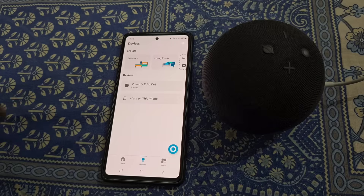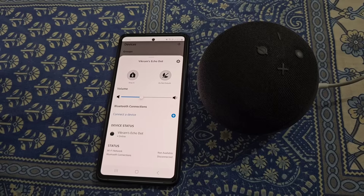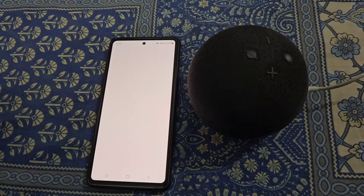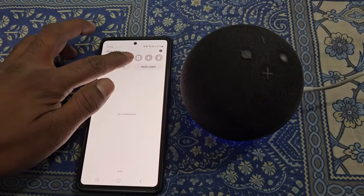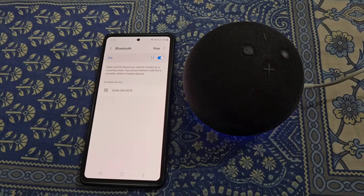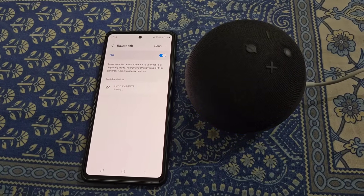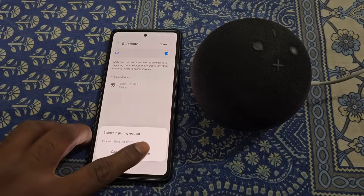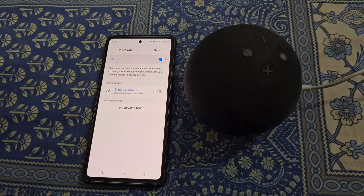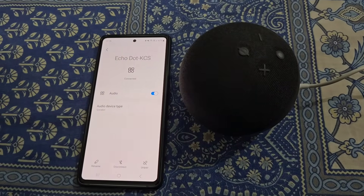From here you can see your device and manage it from here. From here you can see Bluetooth connections — tap on 'Connect a Device' to pair your phone to Alexa using Bluetooth. From here, select your device and pair it. Now you can see it is connected. Echo Dot will now work as a Bluetooth speaker for your phone — you can disconnect or unpair it from here.